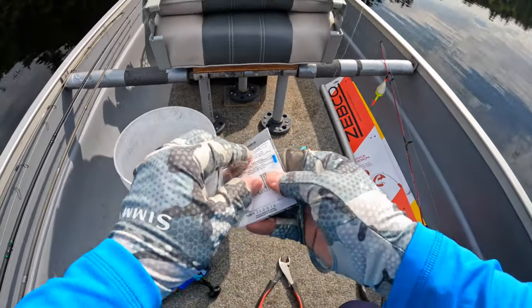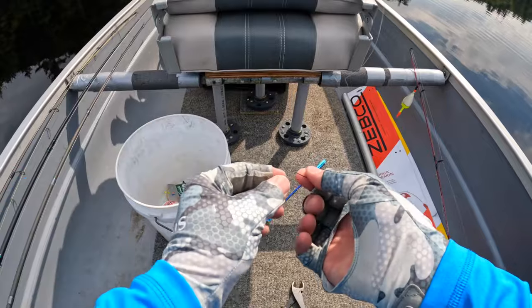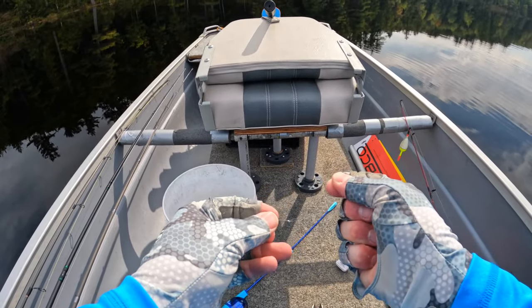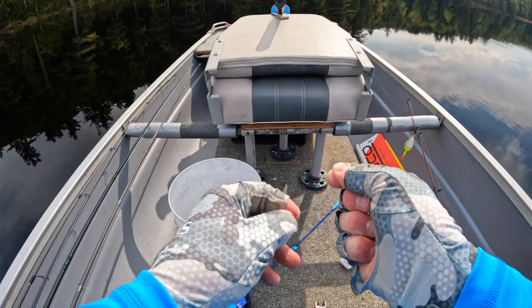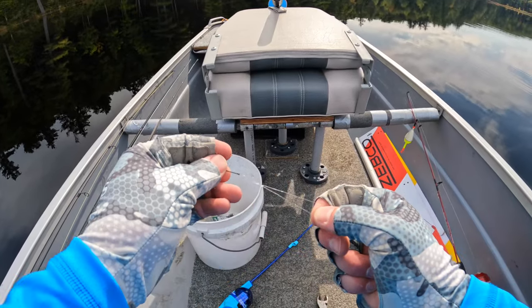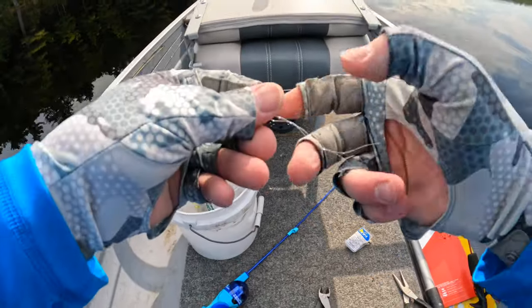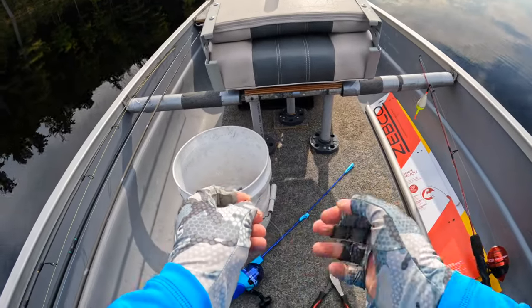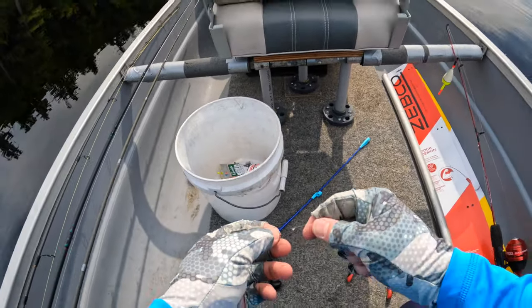I'm going to do the same thing as before. Got a hook, I'm going to tie another improved clinch knot. You can either wrap the tag up the main line, or you can spin it like I'm doing here — either way works fine. Put the tag into the little loop at the bottom, out the big loop on the side. Wet it, snug it up tight, make sure it's set, then trim that tag end.